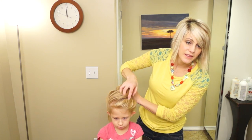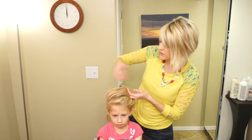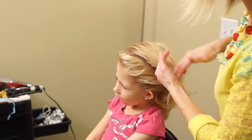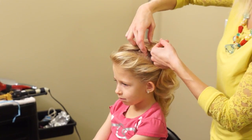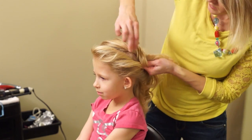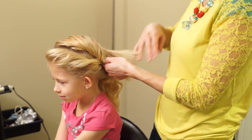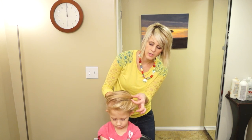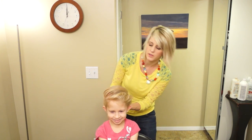Now we're going to take this top section and we're going to French twist it. Comb it all over, use your fingers to kind of comb it, softly comb it to get those high and low spots. And then you're just going to French twist it down in the back. There's going to be a little bit of a valley right here, but that's okay — it looks pretty with the hairstyle.